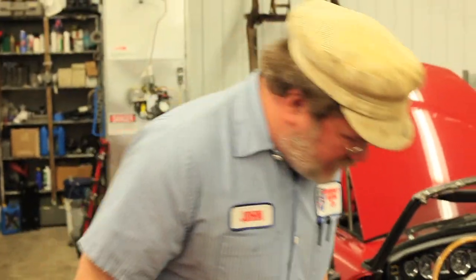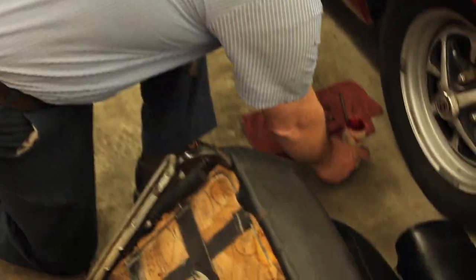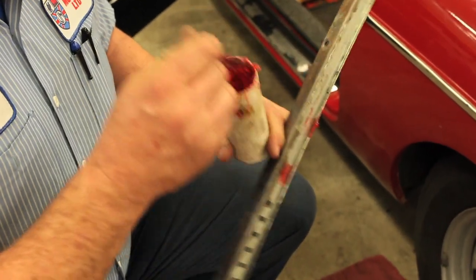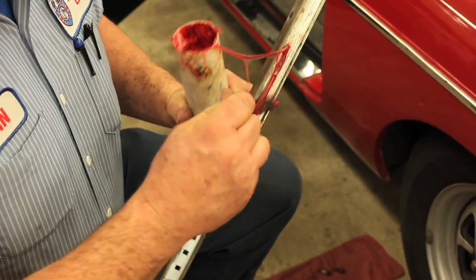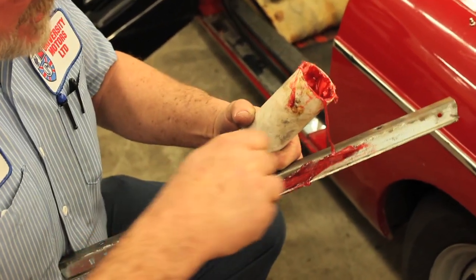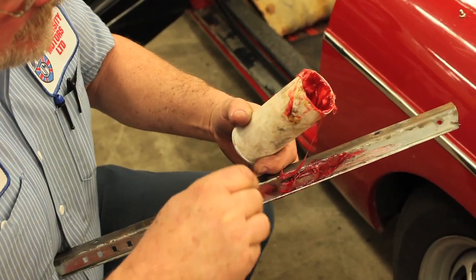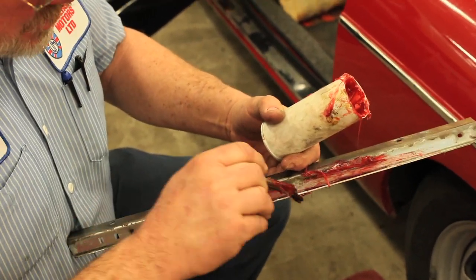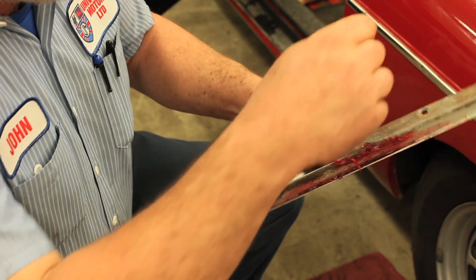The first thing I want to do is liberally grease the seat tracks. Wayne did a lot of work on this and cleaned up the seat tracks, scotch-brited them so they're all free from rust and so forth. And he straightened them to make sure that they're nice and straight.